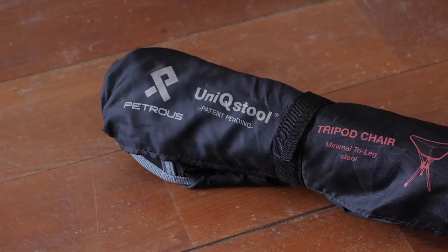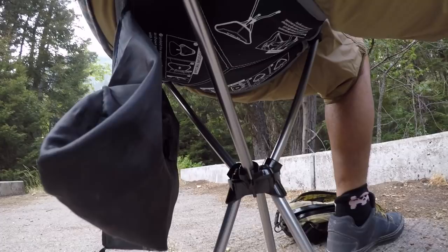In this video, I'm going to review a chair — a super compact and very inexpensive chair that you could take with you on your next bike adventure. Find out what I like and dislike about this chair in this video.